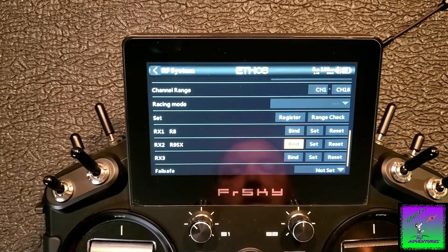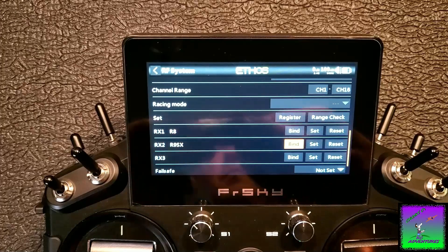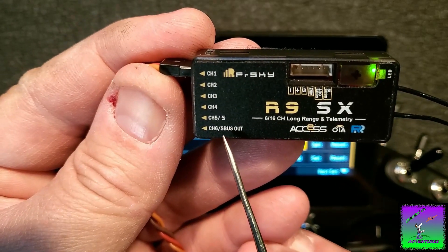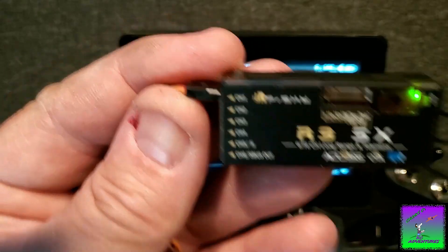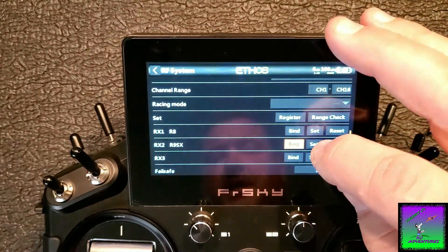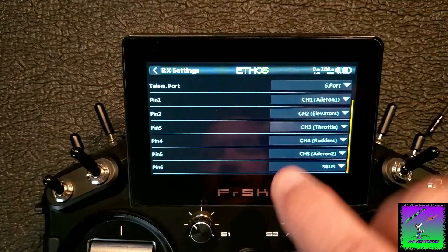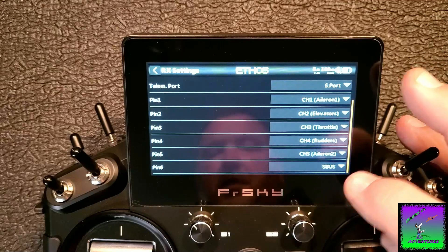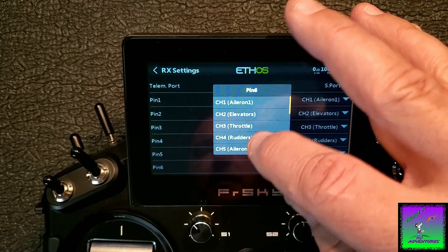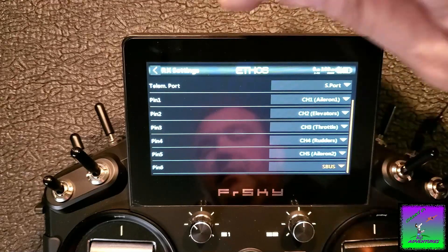Now on receiver two for your R9SX, the channel 6 port says channel 6 or SBUS out. What you're going to want to do is actually assign that port as SBUS. Go into Set under receiver two R9SX, hit Options, and scroll down to pin 6. I've already got it set to SBUS. You can assign it to pretty much anything — channel 14, 13, 10 — but scroll all the way to the bottom of the list, hit SBUS, and it assigns that port as SBUS. That's very important — you've got to do that for this system to work.